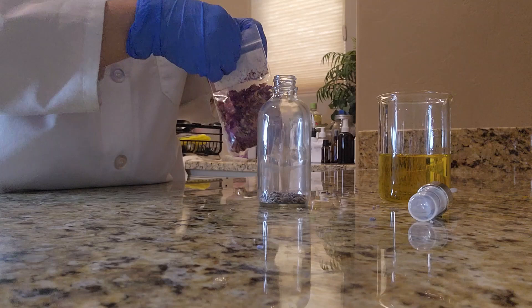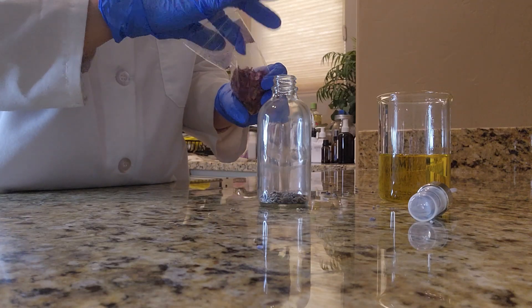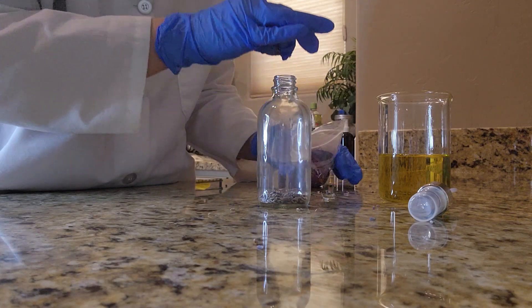Next I'll be adding some rose petals. They're high in vitamin C and they help to retain moisture in the skin, and I do love the nice floral scent that roses have.